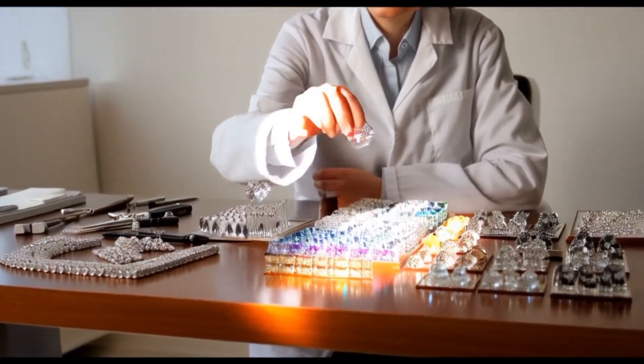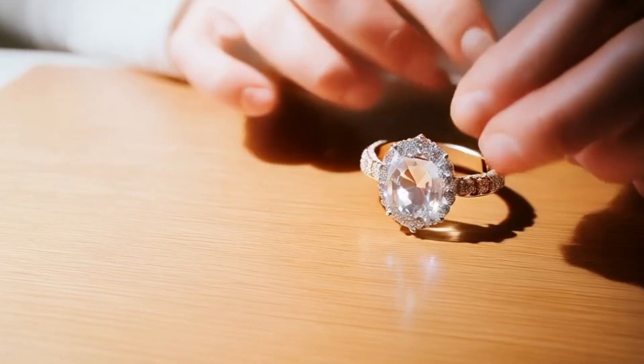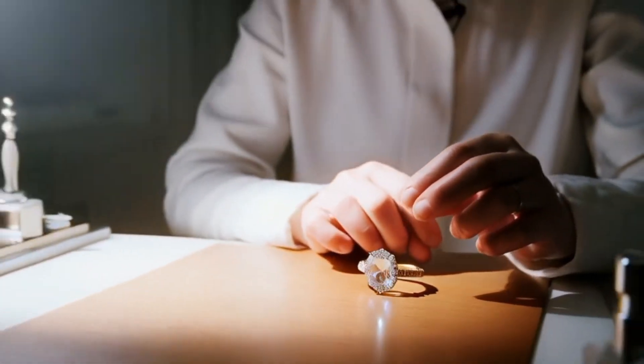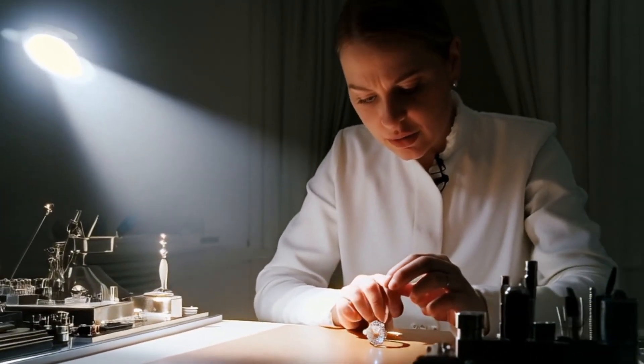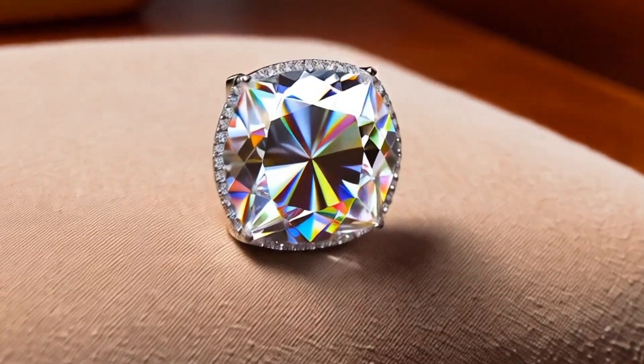Diamonds are among the most valuable and desired gemstones in the world. But with so many imitations like cubic zirconia, moissanite, and glass on the market, it can be tricky to know if the stone you have is real or fake. Luckily, there are some simple tests you can do at home to help you identify a genuine diamond.